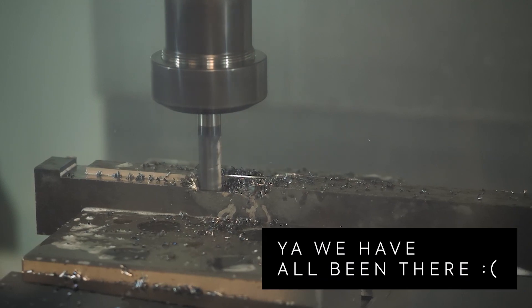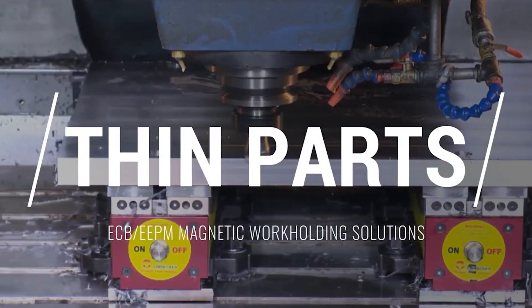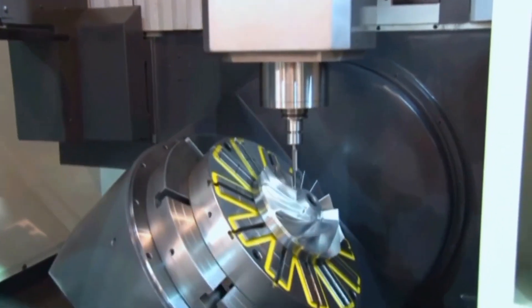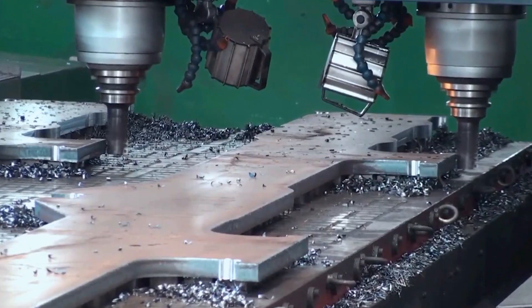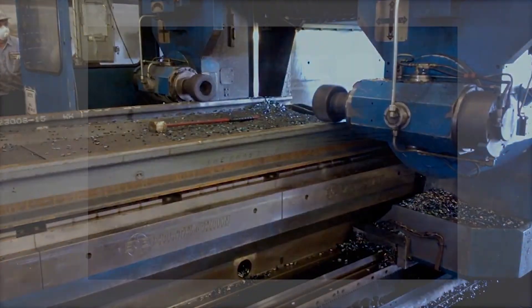Yeah, we've all been there. But with Technics ECB MagVise's permanent magnetic chucks, you don't have to go through that hassle anymore. These chucks let you easily secure your workpieces in any position without having to worry about them coming loose, and they're compatible with most gripping tools — so even if your tool has a different shape or size, they'll still work great.